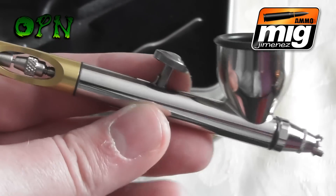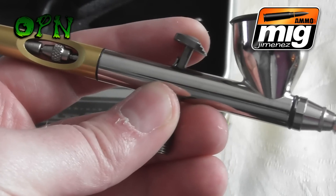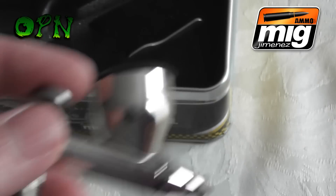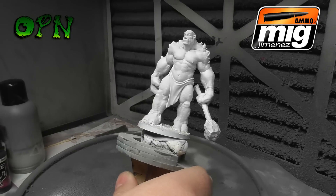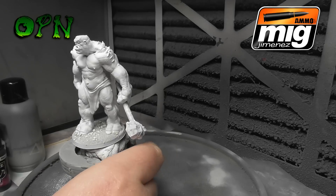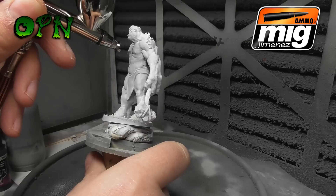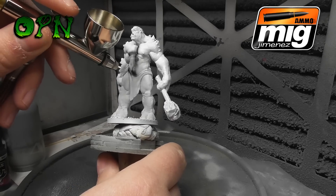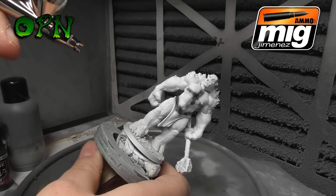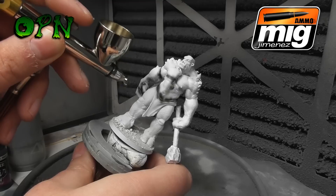All in all, straight out of the box it's got some great features and it looks absolutely wonderful. Now we're going to test it out and spray some paint on a miniature to see how it copes. I've sped the footage up to times two, and I'm using the Air Cobra brush by Ammo of Mig. I'm doing what's known as pre-shading: I've placed some acrylic black pre-thinned airbrush paint into the cup and it's able to handle it really easily.